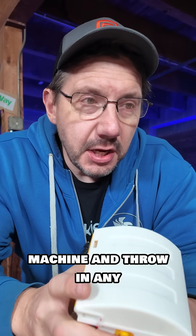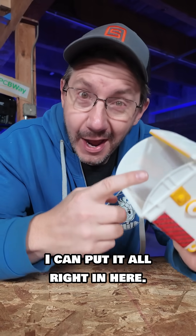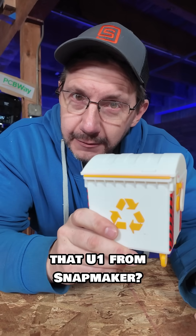It's going to be great because I can keep this next to the machine and throw in any filament scraps, brims, skirts, failed prints, hopes and dreams, tears — I can put it all right in here. Well, now that this is done, what would you like to see me print on that U1 from Snapmaker?